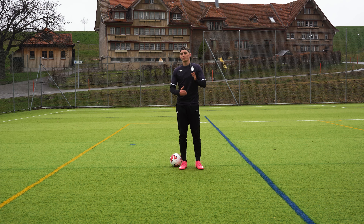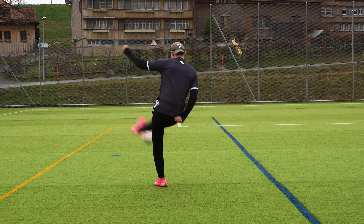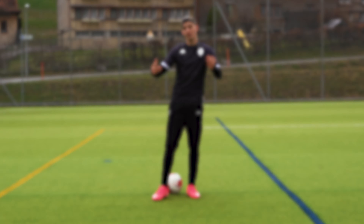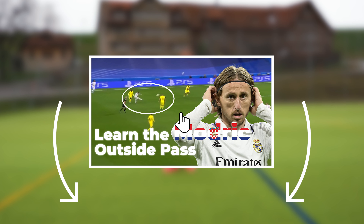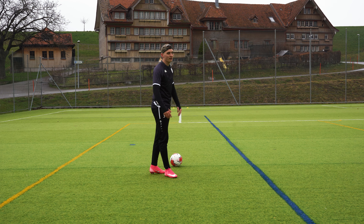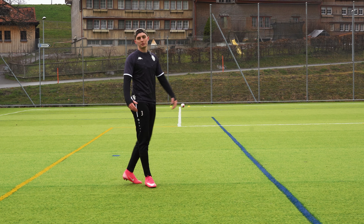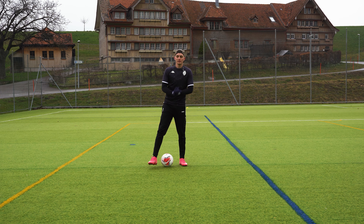We're testing the passing techniques at long range. First is the curve — one point for the curve. On to the trivela. If you want to learn the trivela pass, I have a tutorial down in the description. One point for the trivela as well. Last one is the ping pass — plus one for that too.